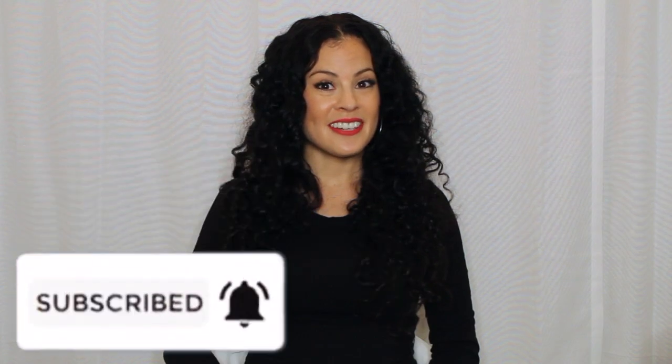This channel is dedicated to discussing on-camera makeup techniques and how they're different from makeup we do for the real world. So don't forget to subscribe and I'll see you on set.